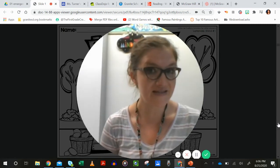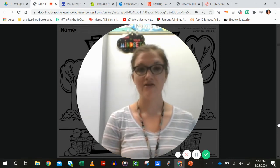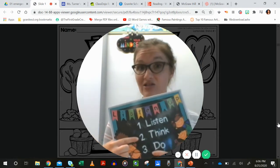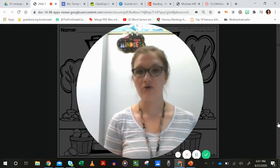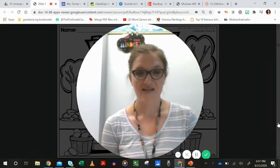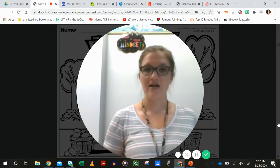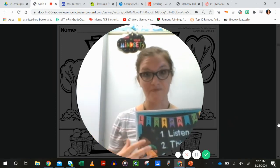First graders, are you ready for another listening challenge? As we do this color page and you're listening to the instructions, I want you to listen carefully, think about what the instruction is, and then do it. See how quickly you can go through those steps, because if you listen and don't think about it, sometimes we do the wrong thing. If you listen and think but don't do it, sometimes we forget. So we are working on: listen, think, and then do.